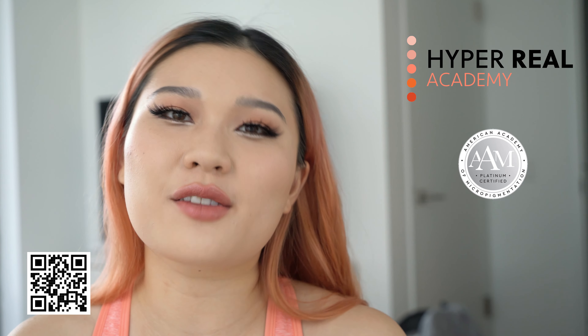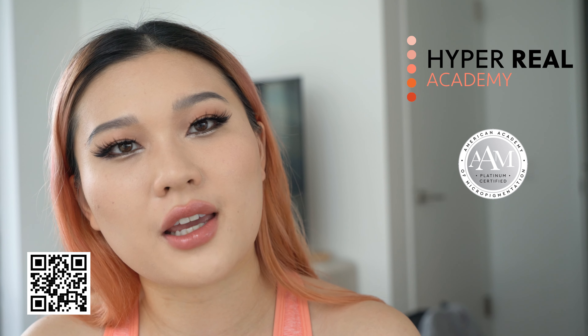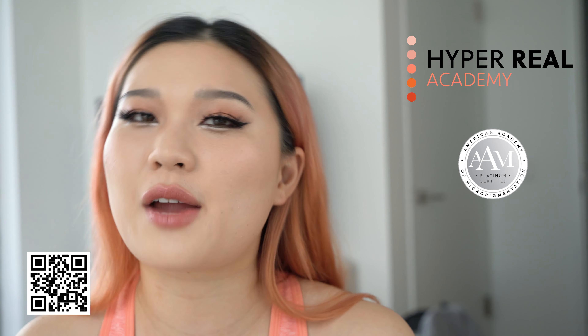Before we start, I want to let you guys know about my school Hyperreal Academy at hyperrealacademy.com, where I'll be teaching permanent beauty fundamentals. This is an AAM platinum registered course, so if you want to work in the state of New Jersey, this is one of the ways to do it legally and you'll get a certification from both the AAM and Hyperreal Academy. Permanent beauty is one of the few industries left in beauty that will give you back as much as you put into it, so I encourage you to learn more.